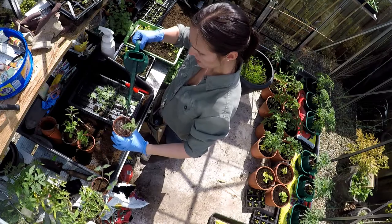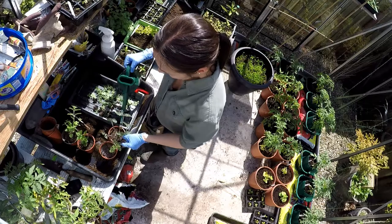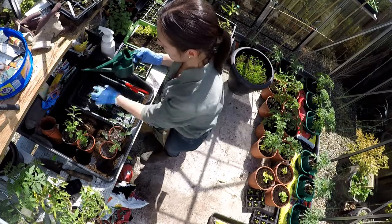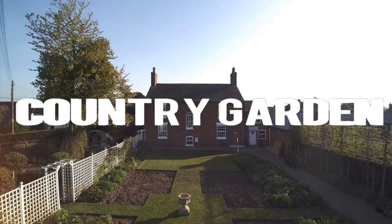Let's just give that a water - they don't need to be in the greenhouse, they can all go outside. So that's that little job done which I've been wanting to do. Thank you very much for watching and I'll see you in the next video.